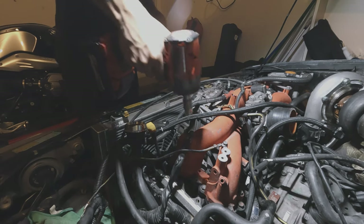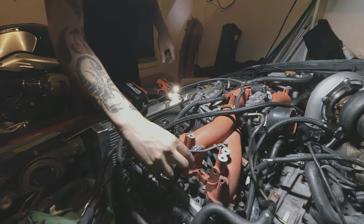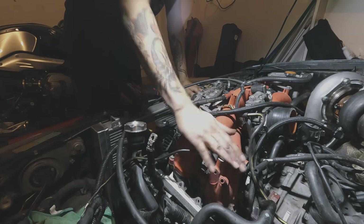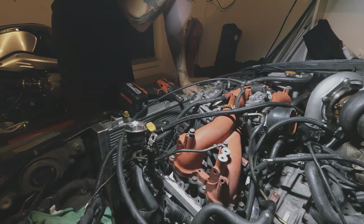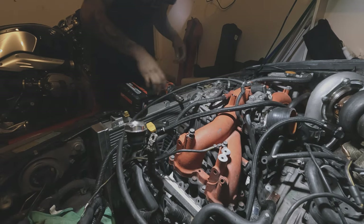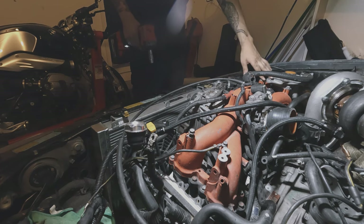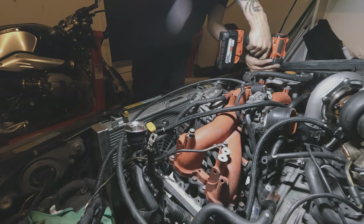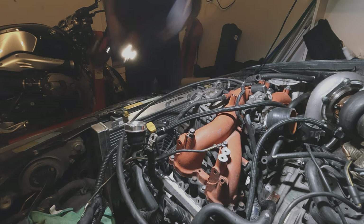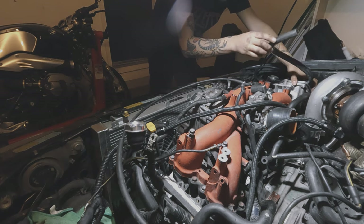We're going to start with all the 12s. This one here is for the ground — one of the harness grounds right here. Make sure you have your intake manifold grounds on there because it's actually very important. This will actually cause your vehicle to start acting up if you don't ground the intake manifold correctly. Then we have two 12s here — this is probably going to leak some fluid, but I'm going to get this out of the way. Those are out.